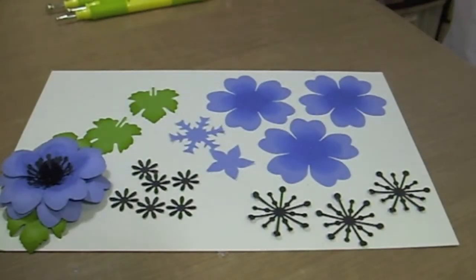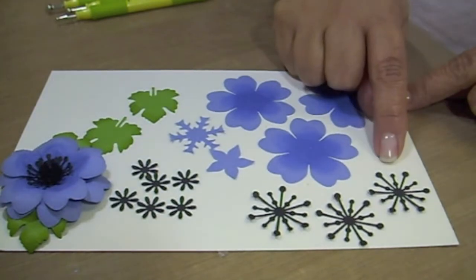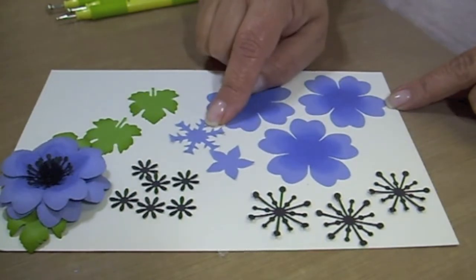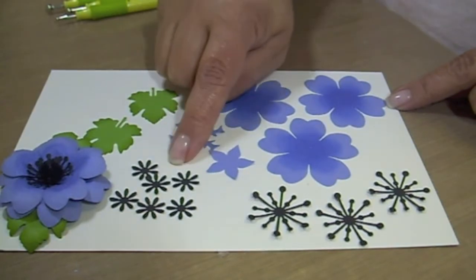Today we're going to create the anemone. You're going to need three Floriano Punch shapes, three of the starburst shape, one five-point star flower from the petite petals, one alpine snowflake, two grape leaves, and six daisies.